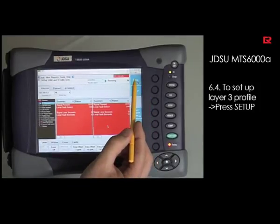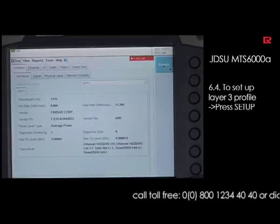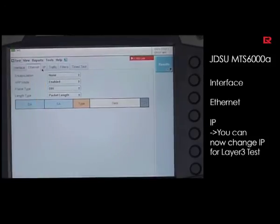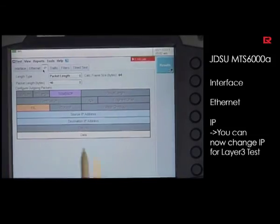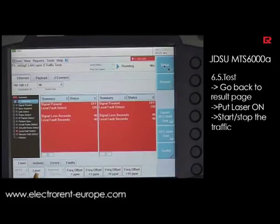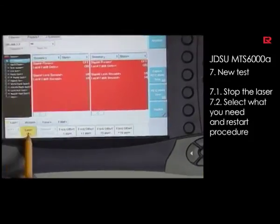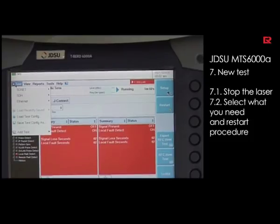Setting up a layer 3 option is very easy. Push the setup button. Again you have the interface tab, the Ethernet tab, and now you will also see a new tab called IP. Here you can configure your IP header for your layer 3 tests. To run the test, go back to your result page by hitting the result button, put the laser on, and start or stop the traffic by hitting the start/stop button. This is how you start and set up your unit. If you want to move to a totally new technology, simply stop the laser, select what you need, and you can set it up very easily.